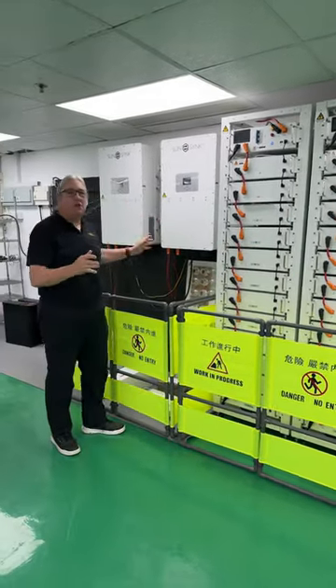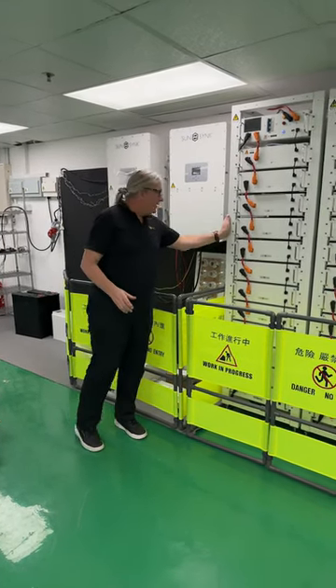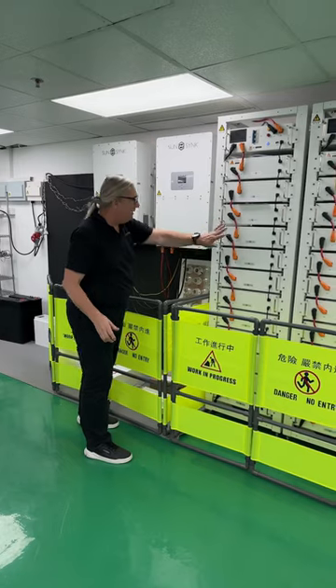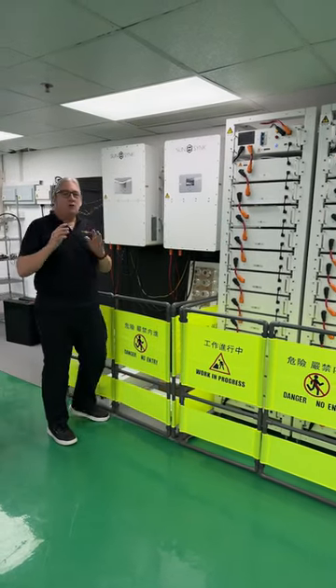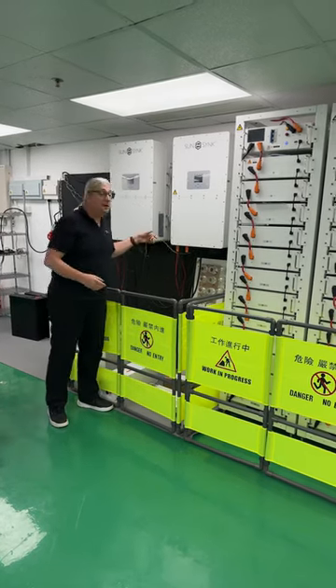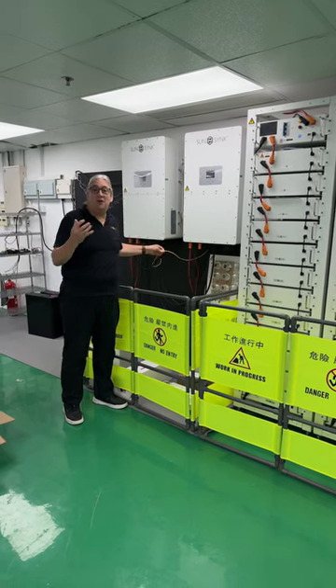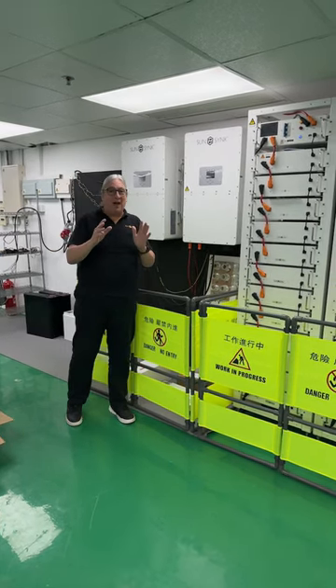I've got two inverters wired in parallel. It's so simple to wire: one battery pack, one inverter, the other battery pack, the other inverter. You've got no common bus bars, you've got nothing in between. All you've got is one simple cable. If you've got more inverters, all you've got is a data cable between the two inverters — the parallel cable. That's it.